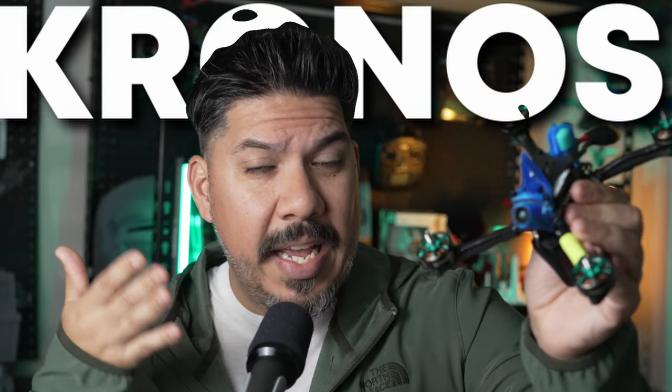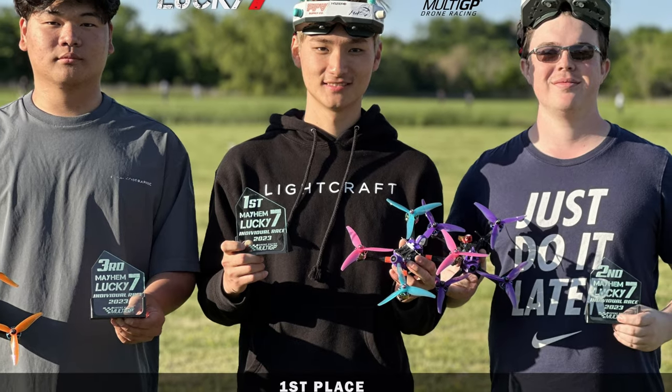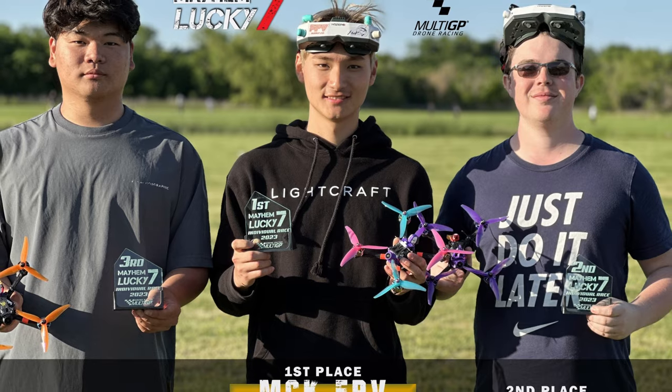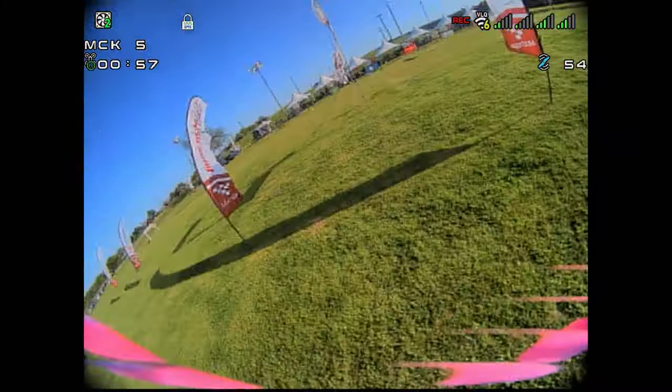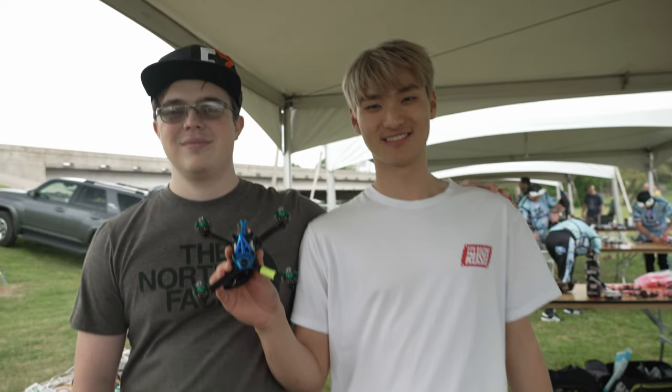This is the Kronos, and it's the fastest, lightest drone that anyone can build. It just swept every podium spot at Mayhem. It was designed by DRL pilot Hyper in collaboration with DRL champion MCK.